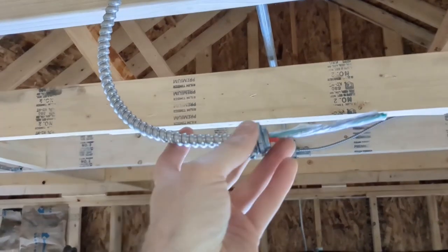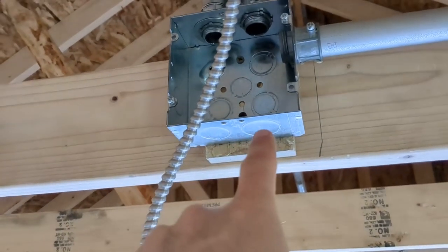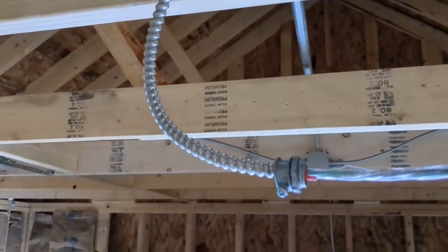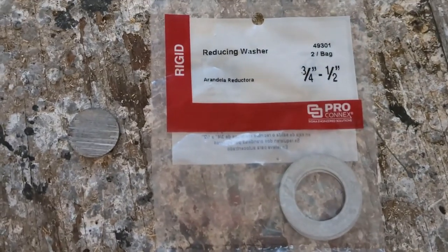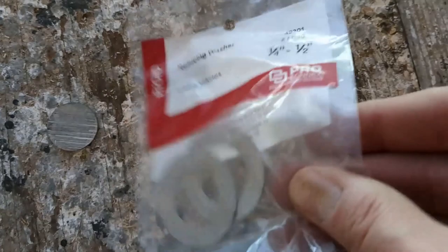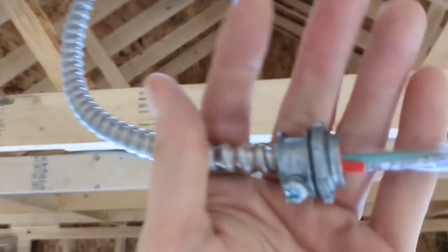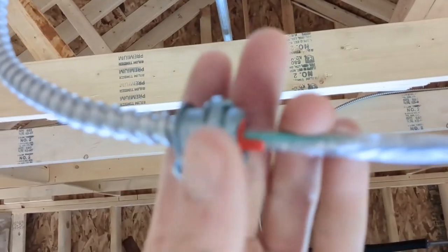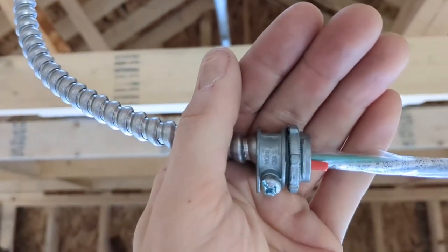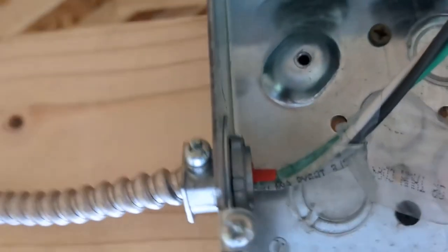I have a problem: I've got all my whips done, but I have a half-inch end coupling for this whip and this box only has one-inch and three-quarter-inch knockouts. The answer is reducing washers — this is three-quarter to half-inch. There are two washers in the pack because you need one on the outside and one on the inside. I also swapped the whip end to the threaded-on style instead of push-in, since push-in won't work with those washers. And there it is — washer on the inside, washer on the outside, and it's all locked in.